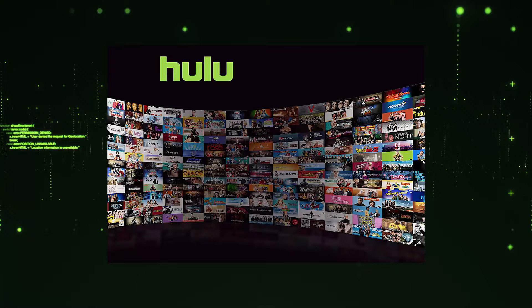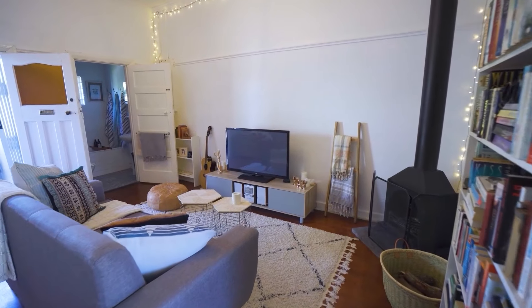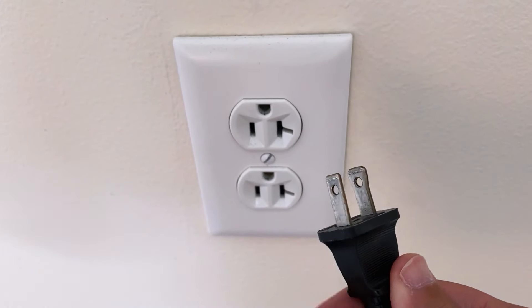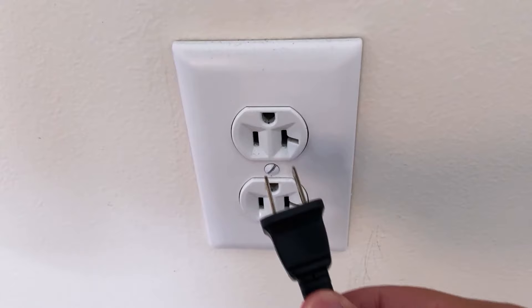Let's see if we can fix your problems and get your Hulu up and running as quickly as possible. The first one is the easiest one to try and that's to unplug your TV from the wall outlet and wait 60 seconds. Don't be impatient here — wait the whole 60 seconds, then plug it back in.